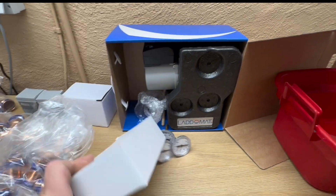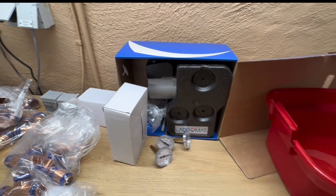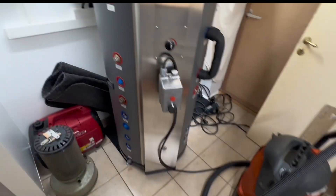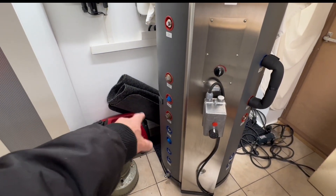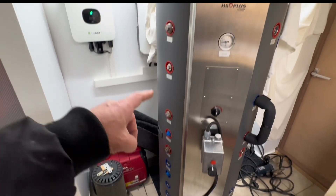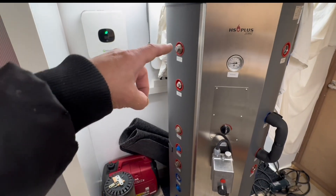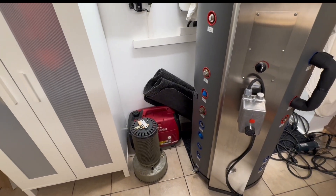This ladomat is mostly used for bigger systems, but it's what I ordered and I think it can be good. It will be fitted pretty close to the tank, somewhere around here on that side, because you have the outlet and inlet to my stove in the bottom and the very top. So it should not be installed together with the stove itself.